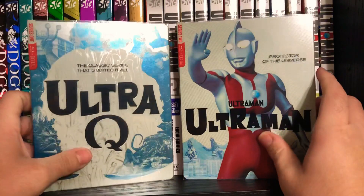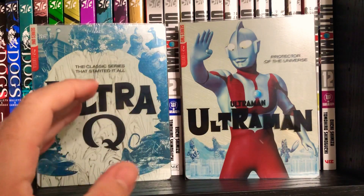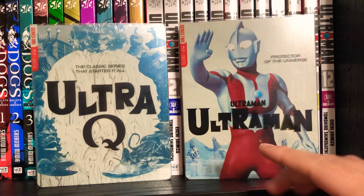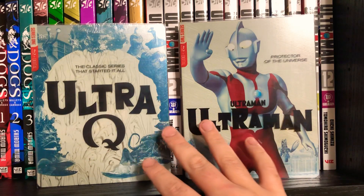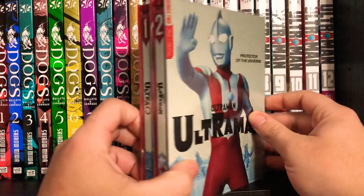So right now, we've just got Ultra Q on Blu-ray and Ultraman on Blu-ray. These are available in standard Blu-ray cases. The standard editions do have a mural that's going to connect on all the spines, and I believe it's just going to be for the classic series. I think Jeed and Orb are the two coming out next month, and then Ultra 7, which is the other classic series, is coming out in December. I opted for the really nice steelbook editions.